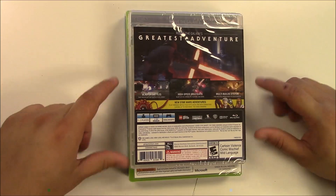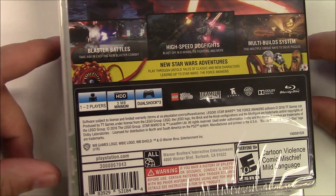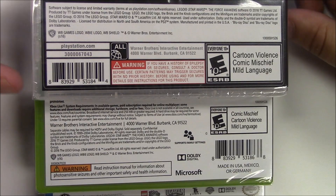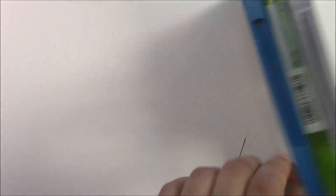For the PS3, it's a one to two player game, three megabytes minimum, and you'll be playing on DualShock 3. That pretty much wraps up the specs. The reason this game is rated E for everyone 10 and older is cartoon violence, comic mischief, and mild language. Now let's start the unboxing and see what's inside.